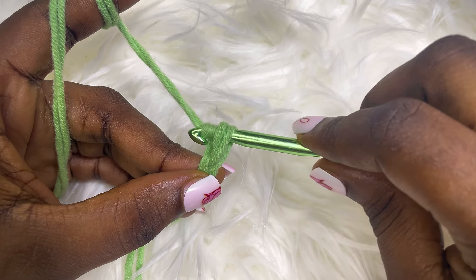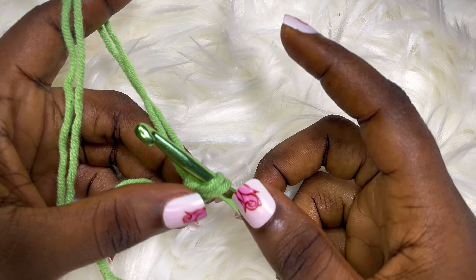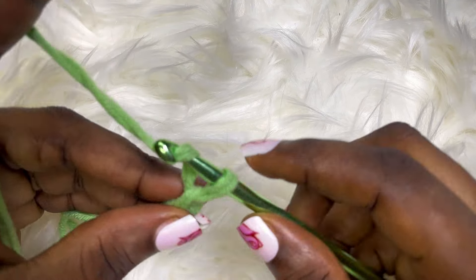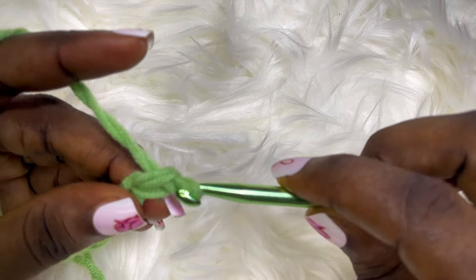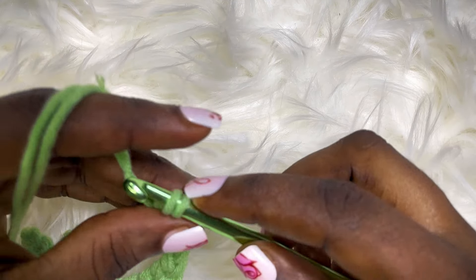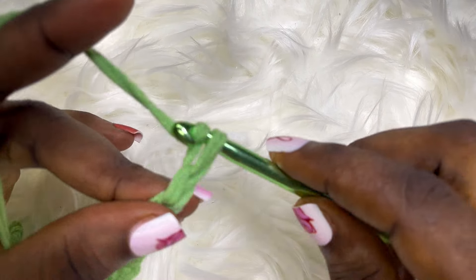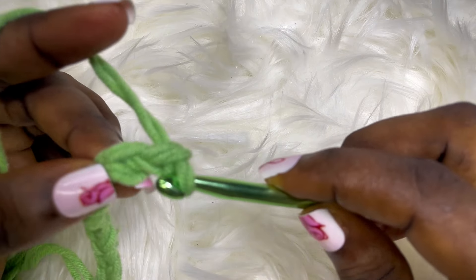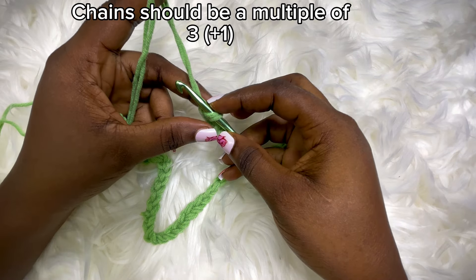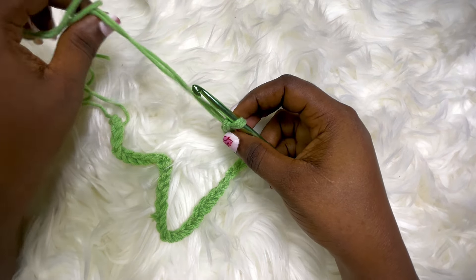The next step is to chain the total number of chains that will amount to whatever measurements you need. For me I'm going to chain a total of 52 chains, which will give me 22 inches. Please remember that when you are making yours it should be a multiple of three plus one. The next step is to chain two extra.